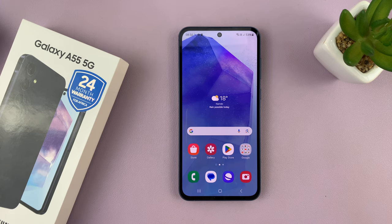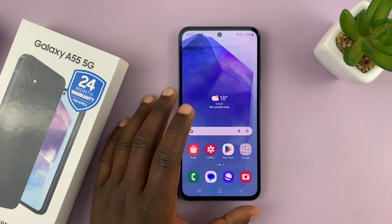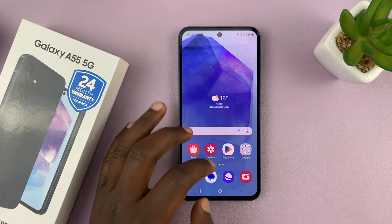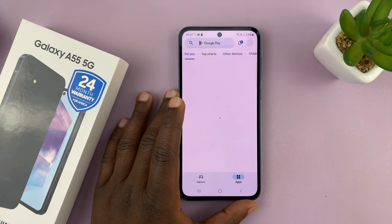I have the Samsung Galaxy A55 and I'll be showing you how to install the Samsung Music app. Now, in case it's missing on your phone, you can simply go to the Google Play Store.